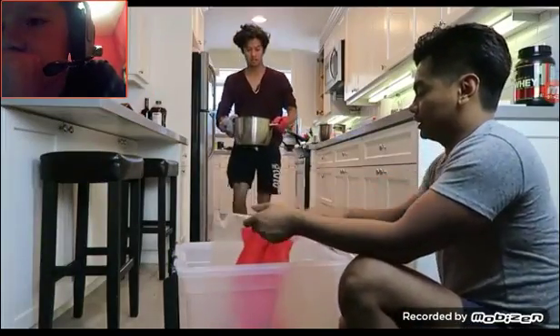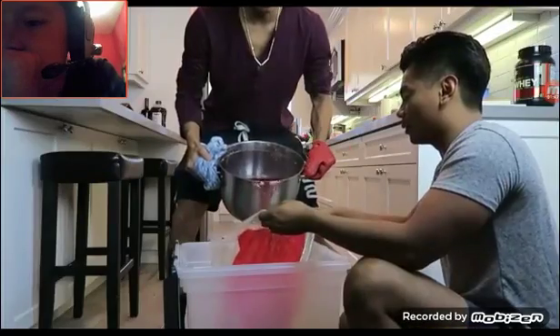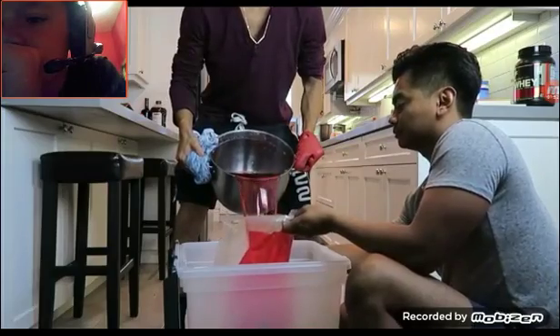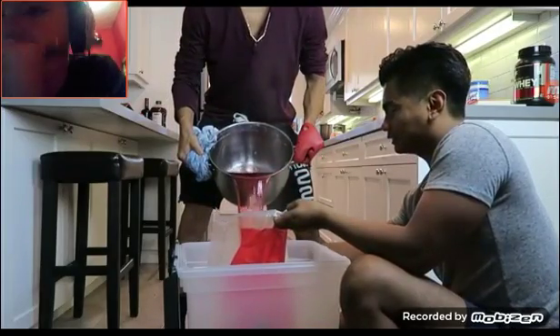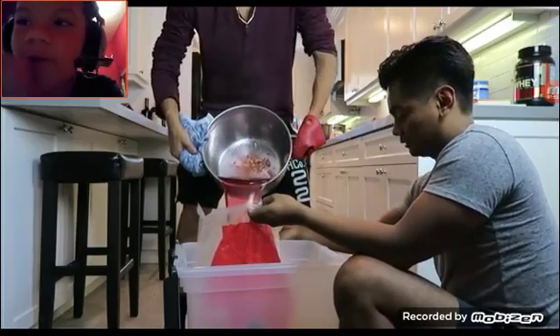That's it. Good aim, nice aim. I feel like they're just going to spill some — like they're just going to spill some of it.